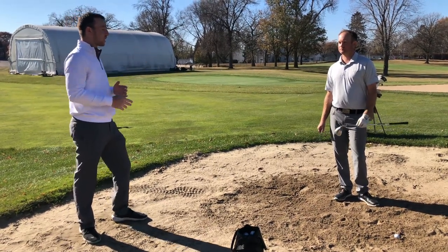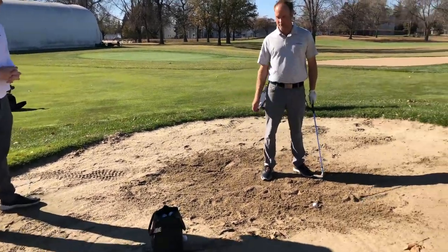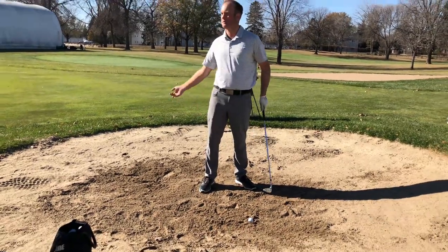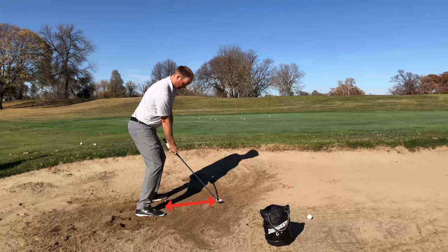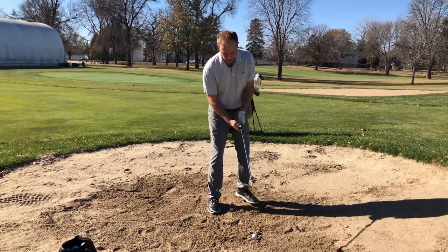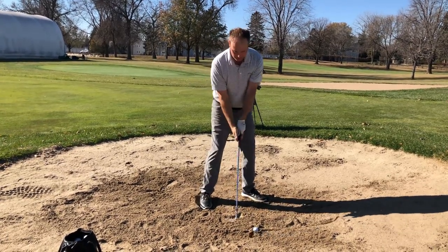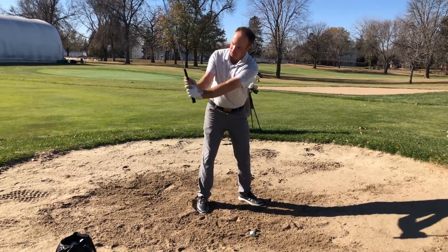Stance-wise and setting up to the golf shot — what is different about this versus a traditional bunker shot? I stand pretty similar: a little bit open to the target, face ever so slightly open. But I do stand a little bit closer because I'm trying to get a little bit more vertical. If I stand too far away, it's hard for me to get vertical — I'm going to take the club on a flatter swing path. So standing closer, getting a little bit more vertical. I'll actually do a few rehearsals where I feel like the club is just going straight up in front of me.